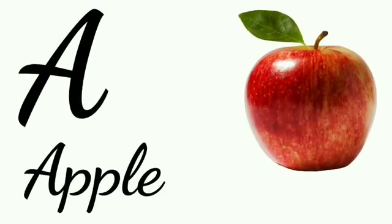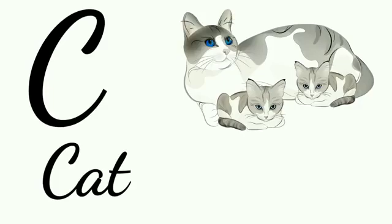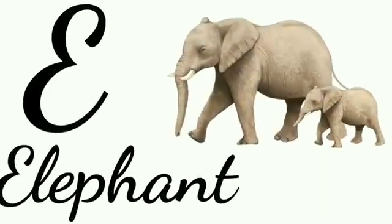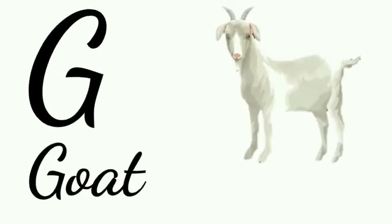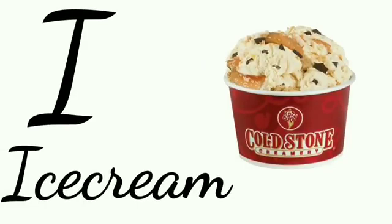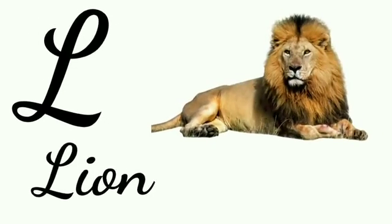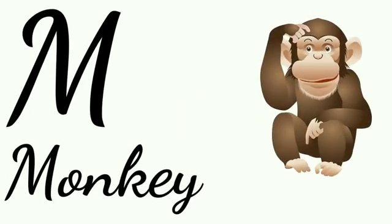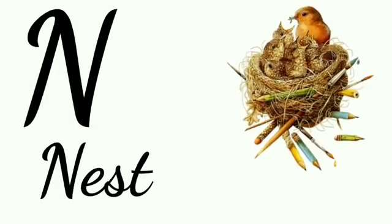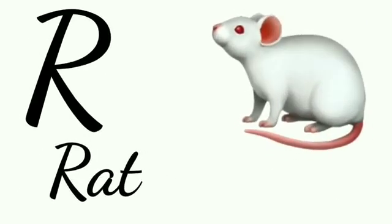A for apple, B for ball, C for cat, D for dog, E for elephant, F for fish, G for goat, H for hand, I for ice cream, J for jar, K for kite, L for lion, M for monkey, N for nest, O for orange, P for parrot, Q for queen, R for rat.